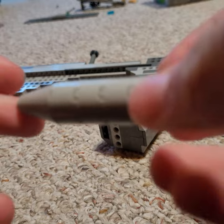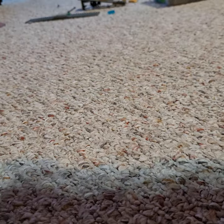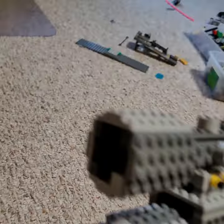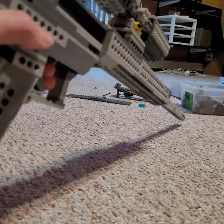This is the bullet — it's a small little thing I built in like half a second. The scope is not my design; I don't remember the YouTuber, but I'll credit them somewhere. The reticle I designed myself. Everything else on the gun besides the scope is completely original — no plagiarism.